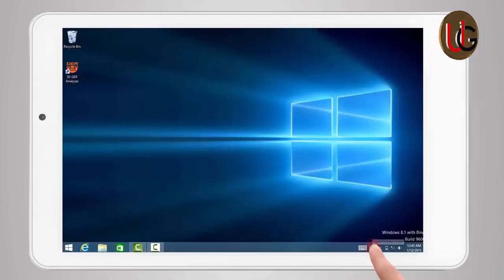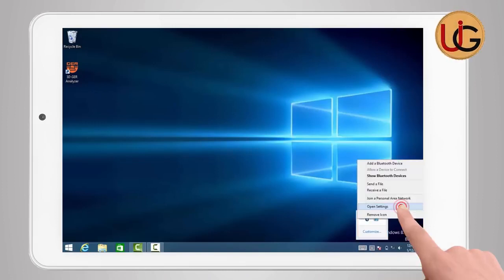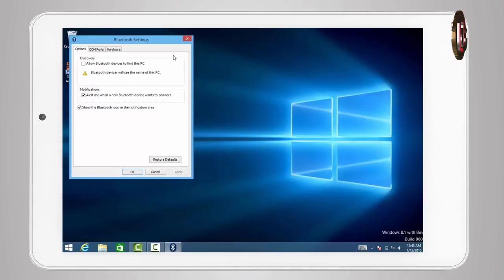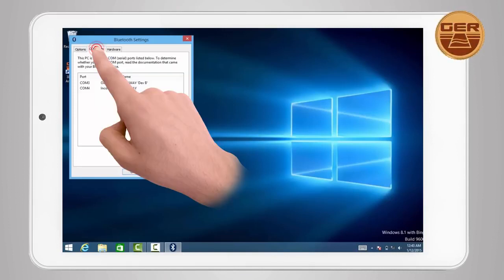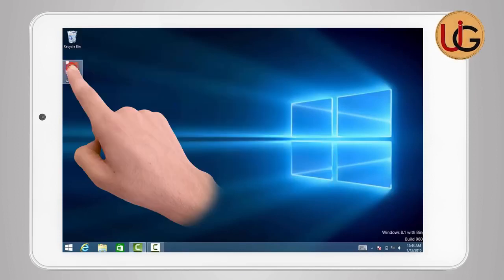After pairing has been established, click on the Bluetooth icon again and choose 'Open Settings.' The window for Bluetooth properties will appear. Choose 'COM ports' to see the outgoing port number, which will be used later in the analyzing program. Close the window and run 3DGR Analyzer.